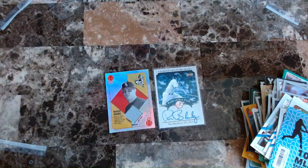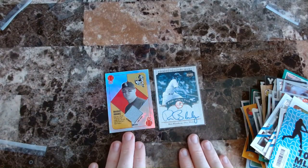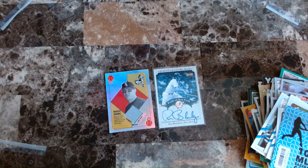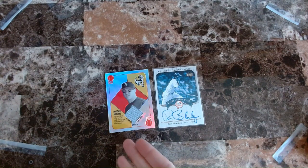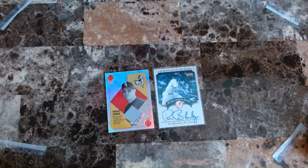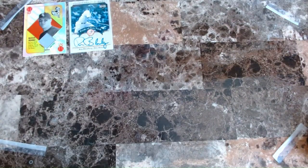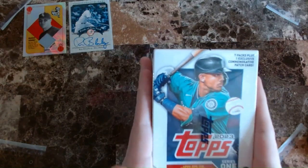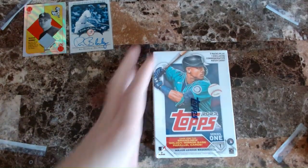You're guaranteed to get two hit cards in these Amazon mystery boxes — so I got one autograph and one jersey patch card. I didn't mention this before but I covered it in the NFL video. Now moving on to the 2023 Topps Series One box. I don't know if you're guaranteed to get autographs and jersey cards in this one, but hey, we're just going to find out. I need to be a lot more careful with this knife — never be reckless with knives.